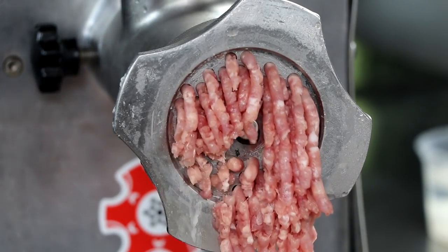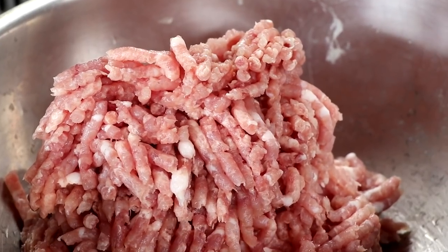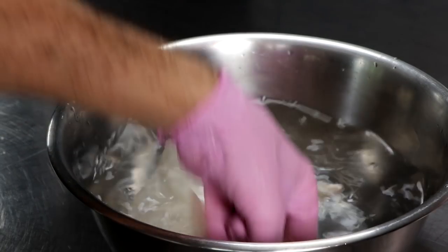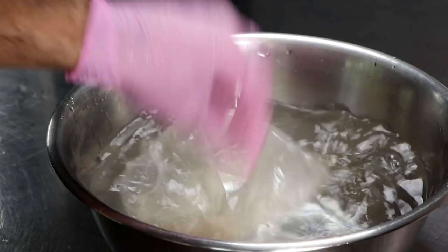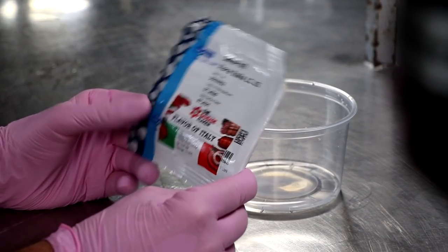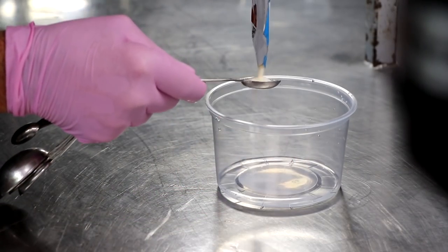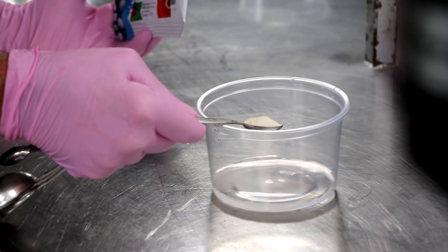Once we're done grinding, we're going to pop that back in the freezer so it can continue to chill. While our meat's chilling, we're going to rehydrate our casings. We're using 61-millimeter collagen casings, and we're going to get our starter culture ready. We're going to be using the Flavor of Italy starter culture, and this is going to add the necessary bacteria to properly ferment our salami.